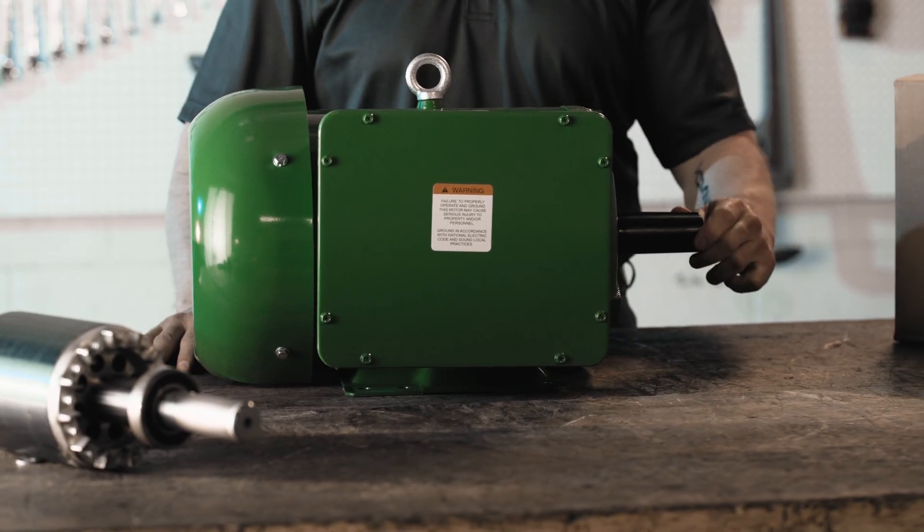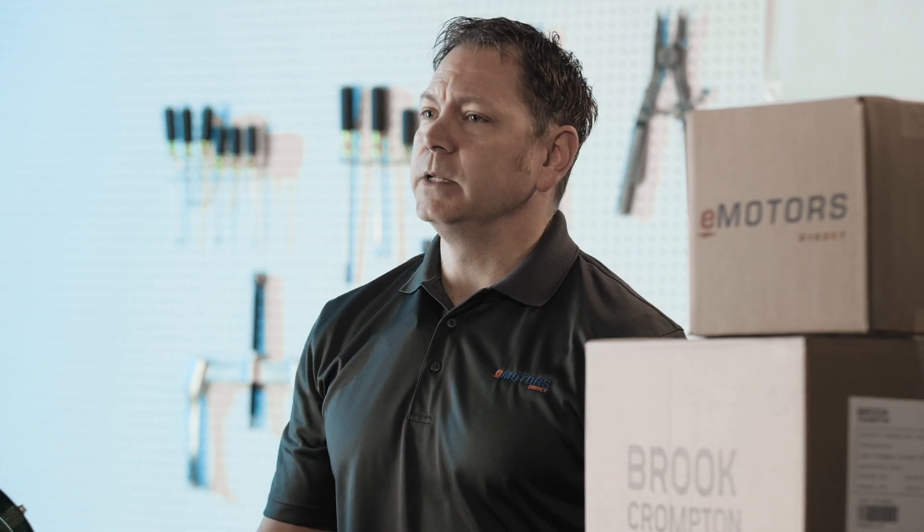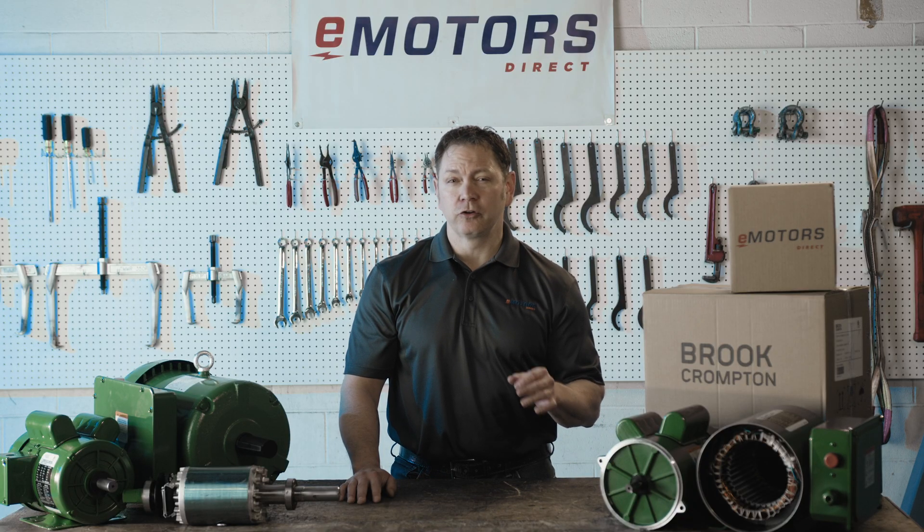These motors are built to perform efficiently in temperatures up to 40 degrees Celsius, making them well-suited for diverse environments, especially Canadian climates. Their high starting torque ensures smooth operation, even in demanding situations.